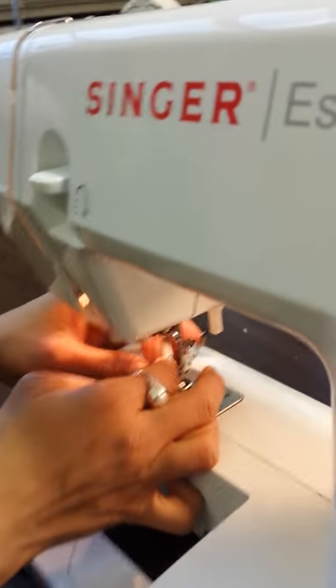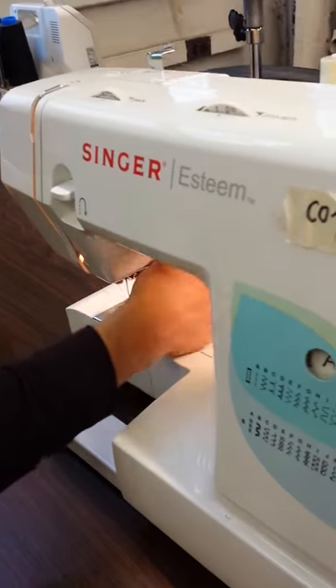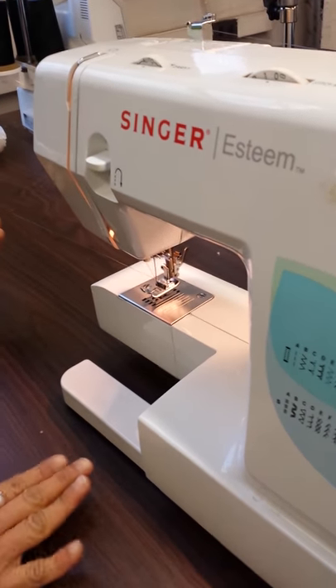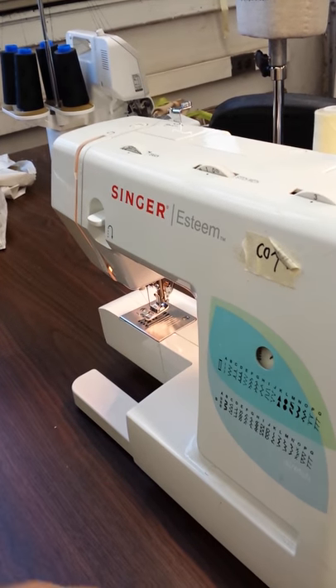Insert your thread into the eye of the needle. Lift up the presser foot — the presser foot lever is at the back; the presser foot holds the fabric down, so lift it up. Hold the thread with the other hand, then make the needle go down and come back up.